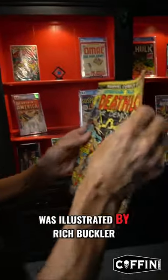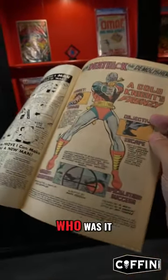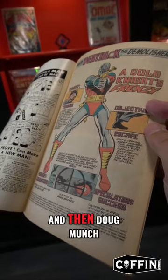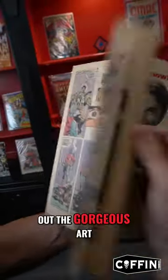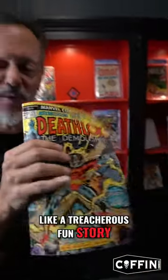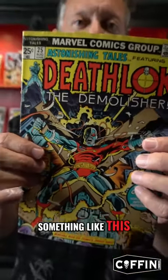This story was illustrated by Rich Buckler and it was written and plotted by Doug Moench. But check out the gorgeous art — this was just like a treacherous fun story. Check out the design. I mean, this is a quote-unquote hero. Of course I would like something like this.